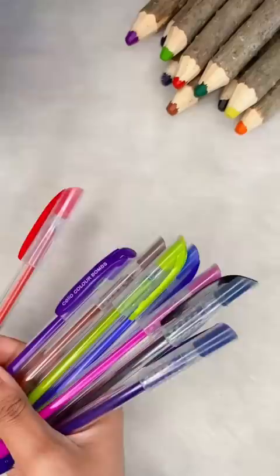Let's make BTS in the pen. It's BTS. I selected a blue color pen because we are going to make BT21.